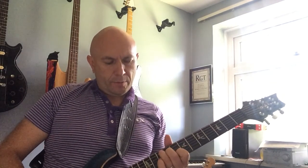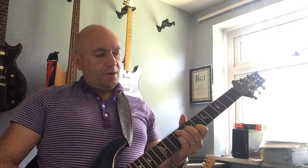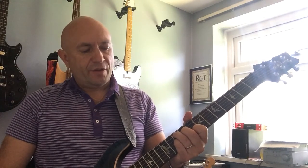We're then going to essentially a C7 style chord shape. Start with your third finger on the ninth fret and slide up to the tenth fret. At this point you should have: third finger, tenth fret; second finger, eighth fret; little finger, tenth fret; first finger, eighth fret. You'll have that chord — you've got a G7 chord there.